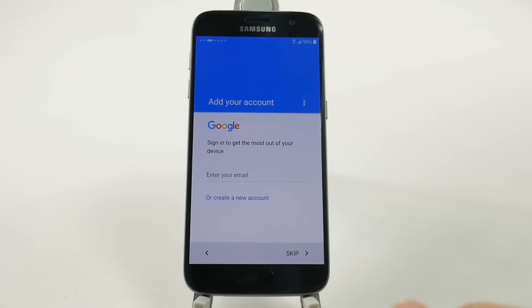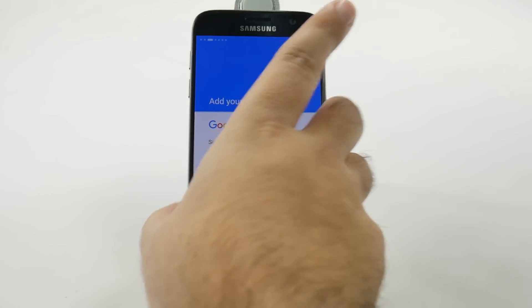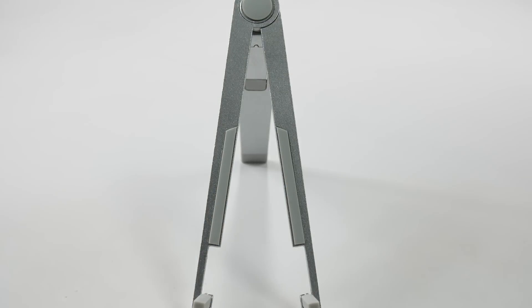So we'll just start fresh, but we will sign into our Google account. So we'll do that right now. Once you type in the email address, it's going to ask you for the password, so we'll just enter that in now.